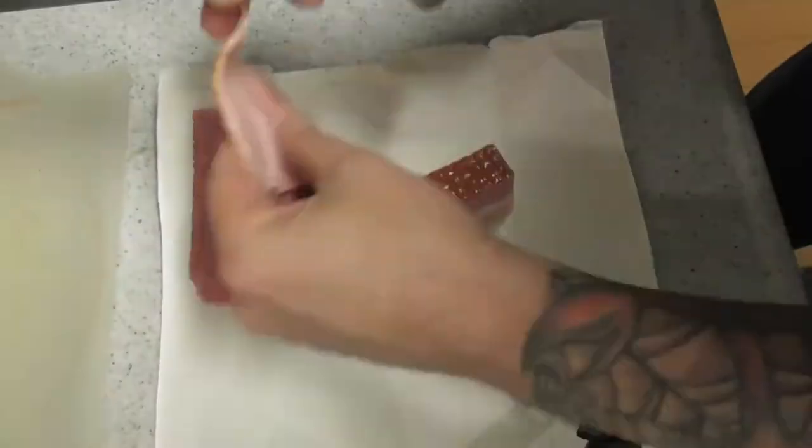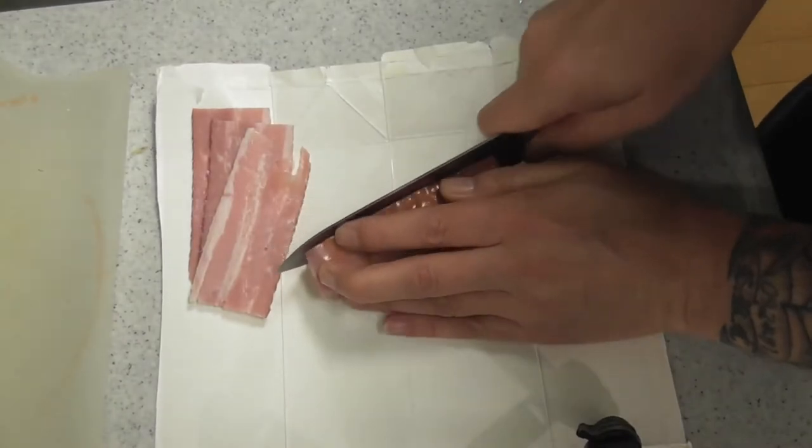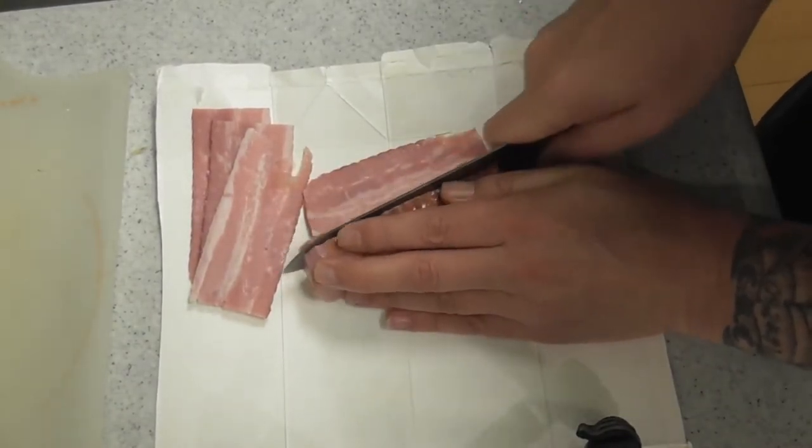Now that the potatoes are soaking in the water — I've changed the water and they're still getting that starch out — we'll fry them soon. But first, we might as well start on the bacon. You can get sliced bacon, but I like to buy the block bacon so I can control how thick or how thin I want it. Let's get cutting. And now all we have to do is fry it.